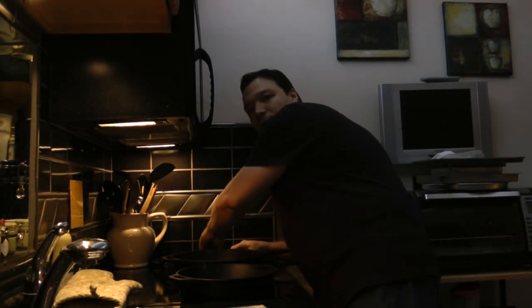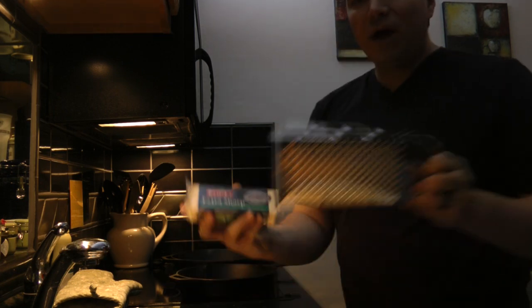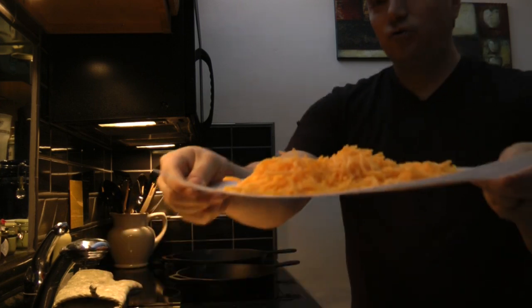We are in the kitchen. Got our cast iron pans on high. We have our cheese and our grater — that gives us our grated cheese.